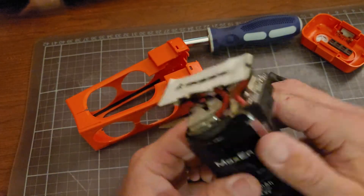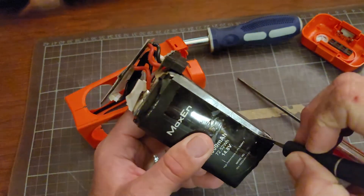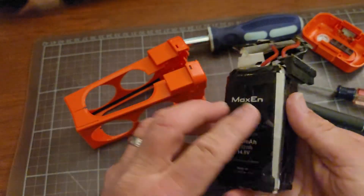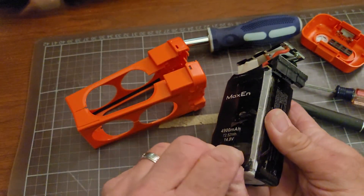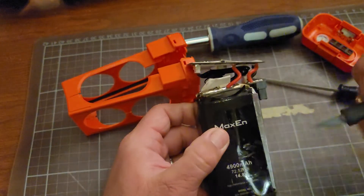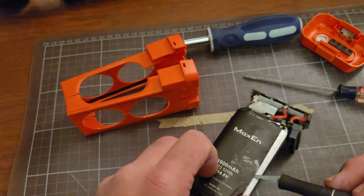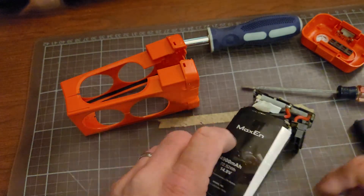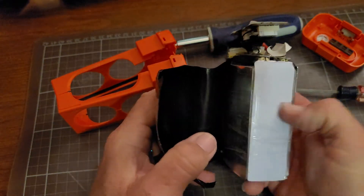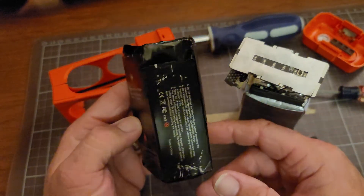I removed all the shrink wrap — what's on it now is just packing tape that I used to tightly wrap it to get it back inside the case. There's also a piece of metal here which I'll show you. Here's the original wrap — it has all the information on it. It's basically a heat shrink with your battery information inside.